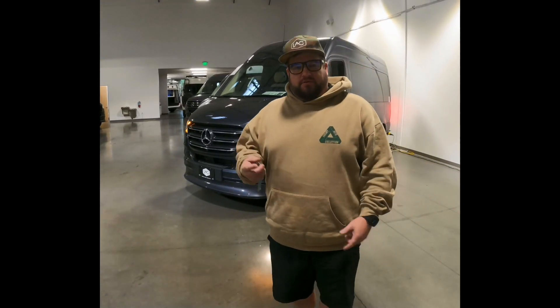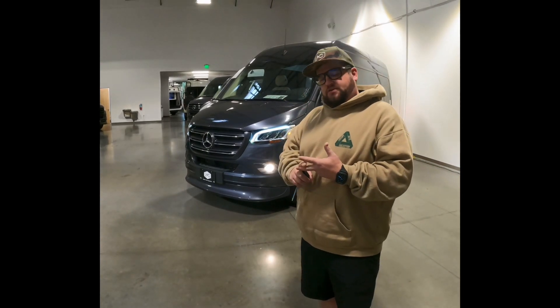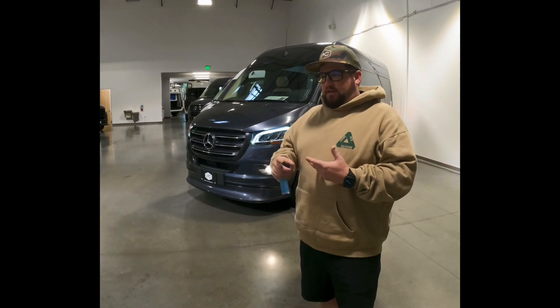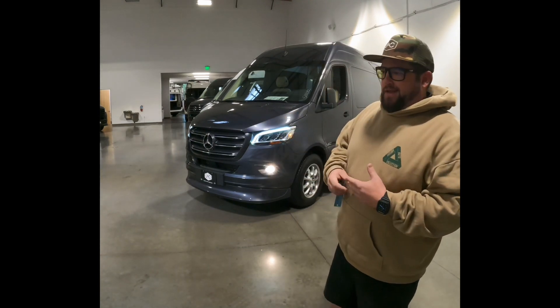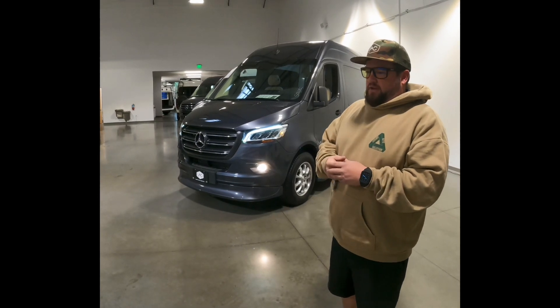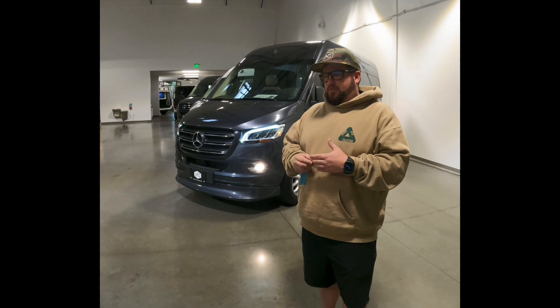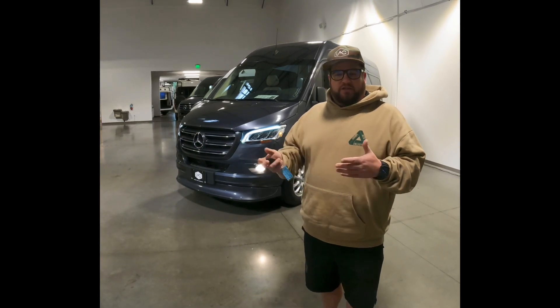Obviously with it in high idle, your alternator is going to be running at the right speed, your compressor is going to be running at the right speed. The van can sit like this for an indefinite time — it just depends on how long you want to run fuel. It's very efficient this way; it pretty much sips fuel because it's running like a generator.